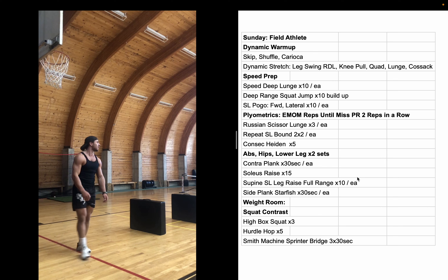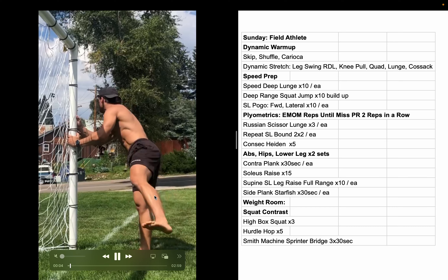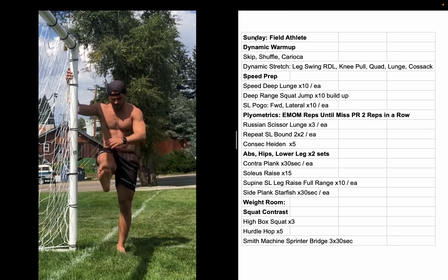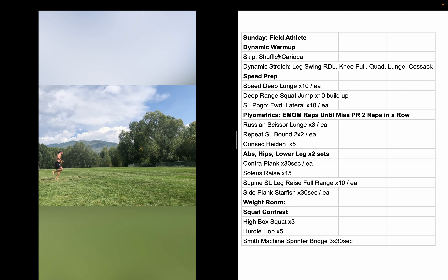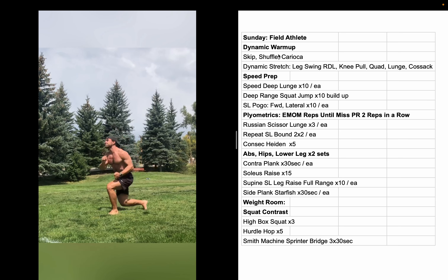I would have sprinted in here but my hamstring is so sore from smith machine RDLs on Friday — I just did them to failure and my hamstrings were toasted. I knew I shouldn't sprint right now. Sprinting is my favorite part of the session, so when I can't do it, the best it can be is an eight out of ten. Still can't really complain.